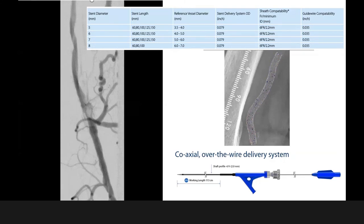After this, we decided to implant the Biomimic stent. The sheath compatibility is 6 French, it needs a 0.035 wire, and it's available from 5 to 8mm in diameter and up to 150mm in length.